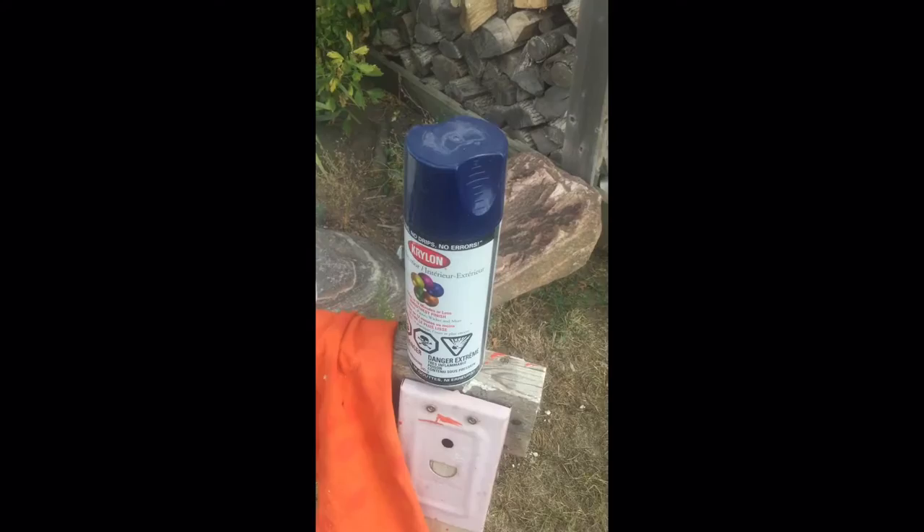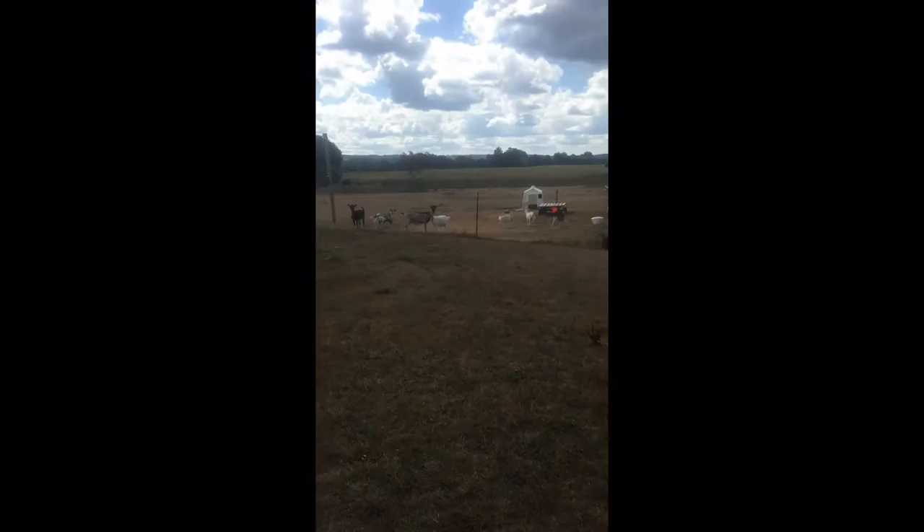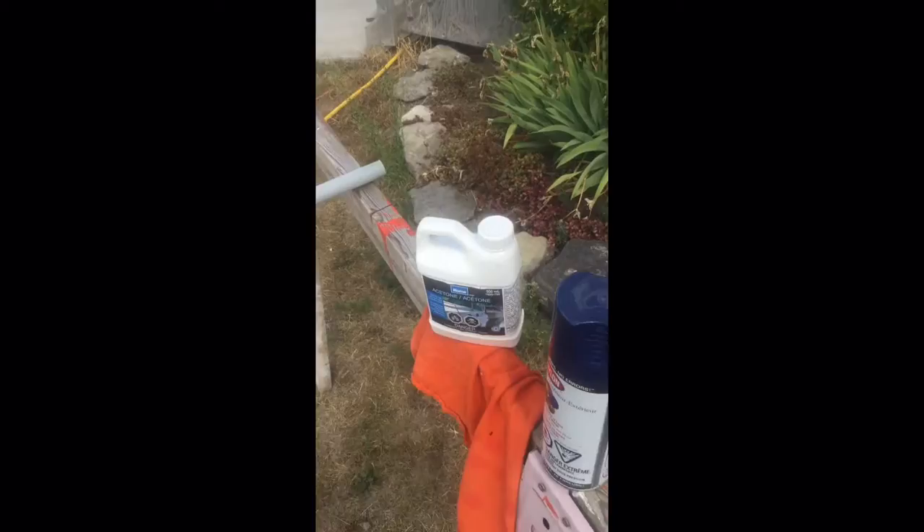I'm outside now with some acetone we picked up at Home Hardware and some Krylon paint picked up out of a basement. I'm going to give that shaft a nice wipe down and paint her up. I'm out here with my dog Sandy and apparently an audience's worth of goats. We'll get this painted and show you what's next.